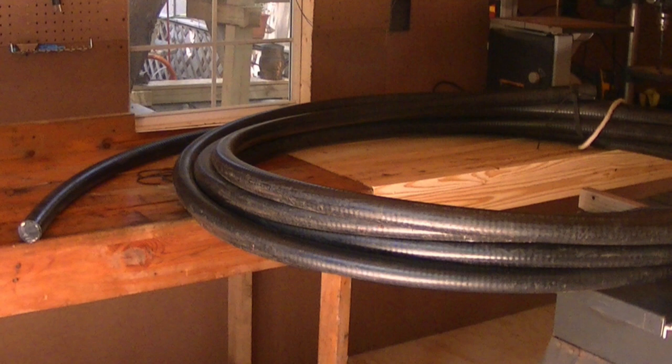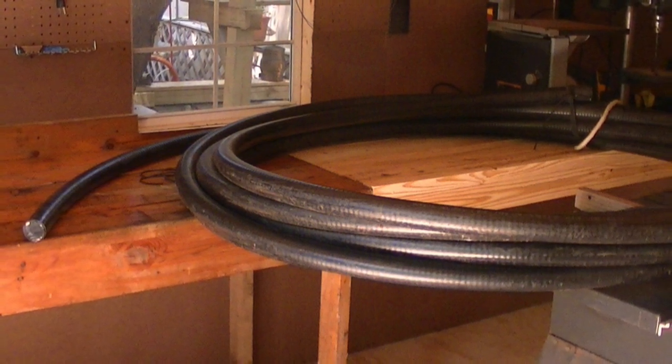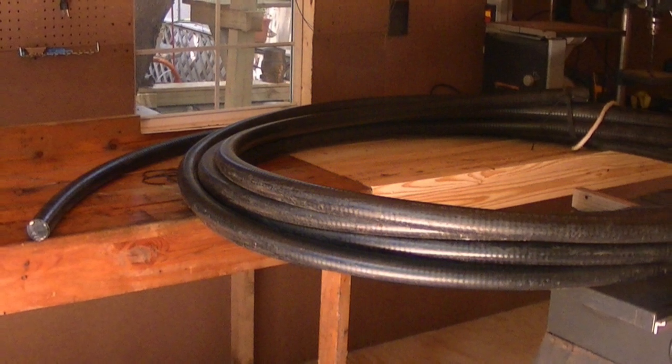Welcome to another Hamster Weak Signal Group technical tutorial. I'm N5XO and I'll be taking you through the process of installing hardline connectors.